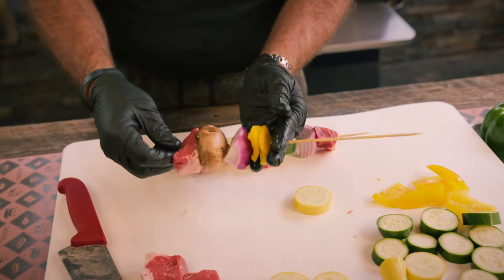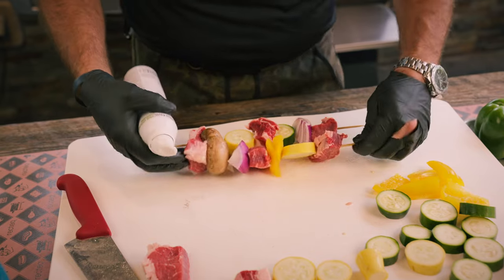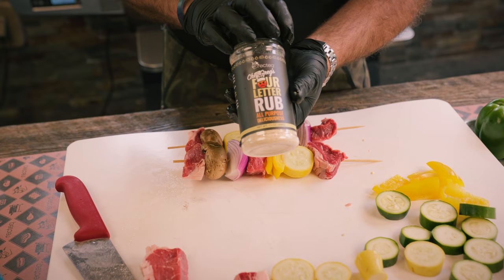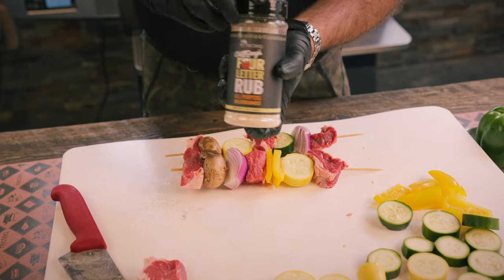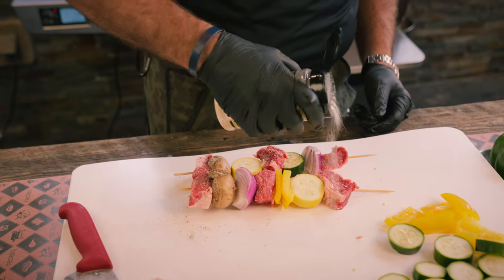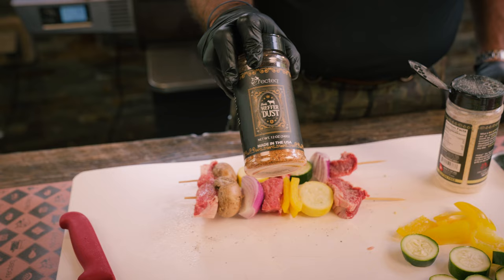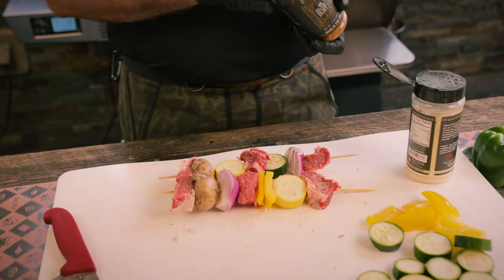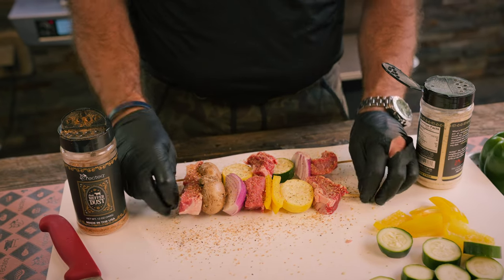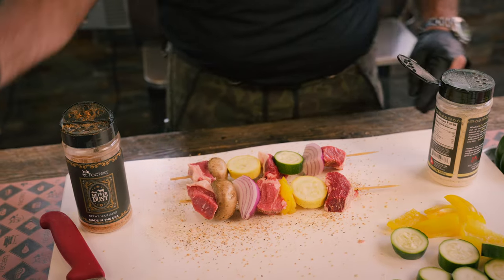Let's get them seasoned up. I'm gonna throw a little bit of high-temperature spray oil on there just to give a little binder. I'm gonna touch it first with Chef Greg's four-letter rub — it's got salt, pepper, and MSG in it to make those flavors really pop. And then we've got Ben's heifer dust, which has salt, pepper, garlic, onion, and powdered paprika. Any kind of beef, the Ben's heifer dust is going on it. Now we'll flip it over — don't just season one side, you crazy maniacs. Season both sides.